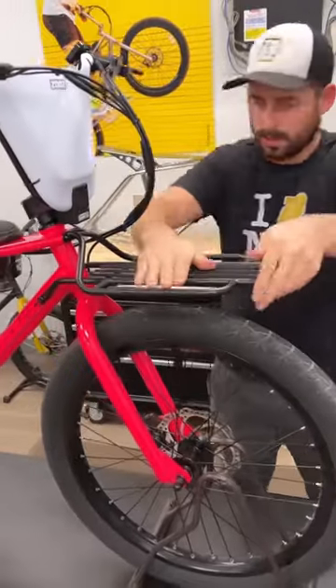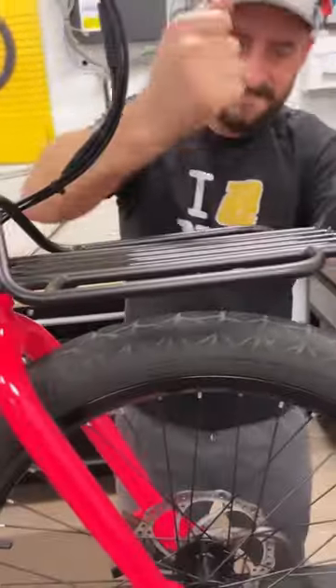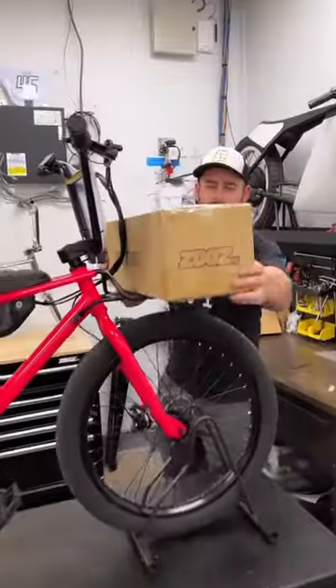And that's pretty much it. Seamlessly integrated into the frame. Strong AF and available on our store at zoosbikes.com.